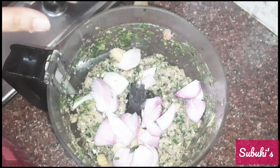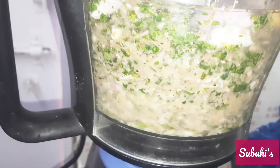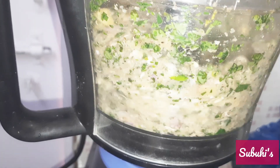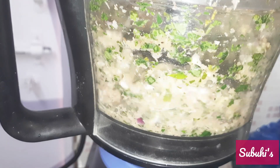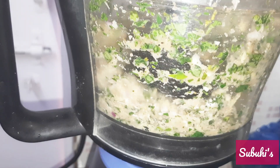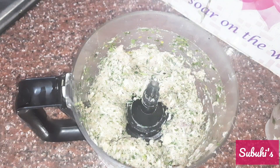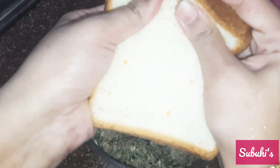I added 2 medium-size onion paste and after that I will blend it again. The paste will be chopped in and incorporated. You can also put it in the grinder jar as it will blend well in the food processor.